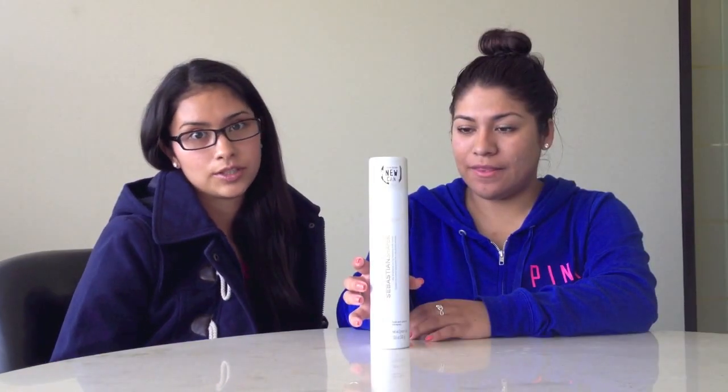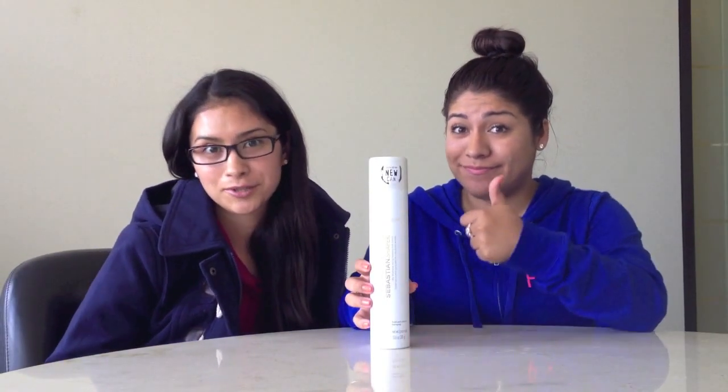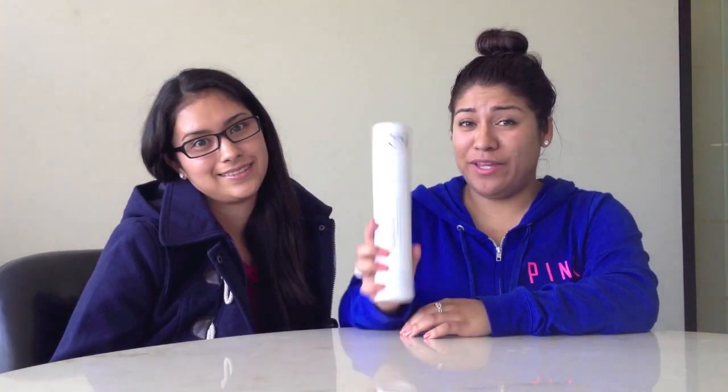If you want to use it for body, it is great if you use it before blow-drying. And if you want medium hold, it's also good when you use it after blow-drying. It's really light and also brushable, which is pretty much a miracle for hairspray. It's really good — we recommend it.